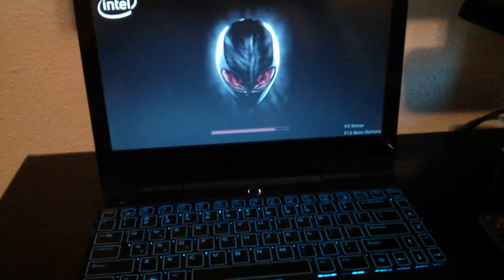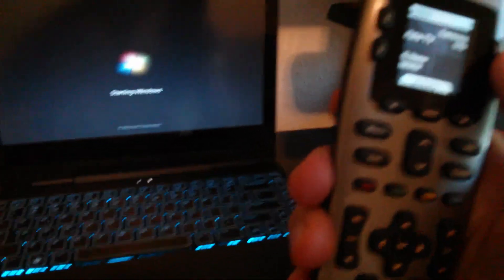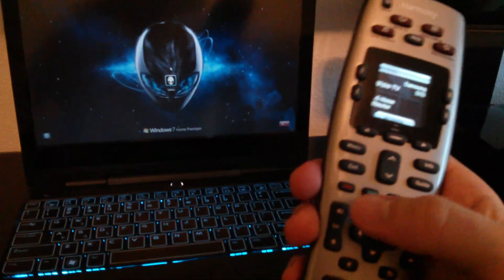These days I mainly use my laptop. By the way, these remotes are nice — I can control everything: my TV, my cable box, and my LG 9.1 home theater system, all controlled by this Logitech Harmony remote.